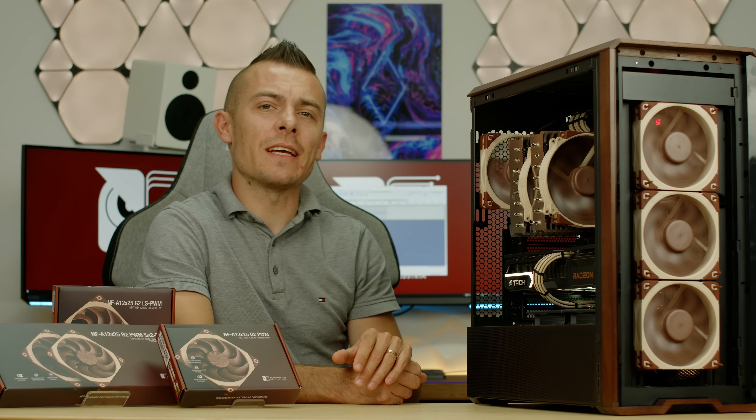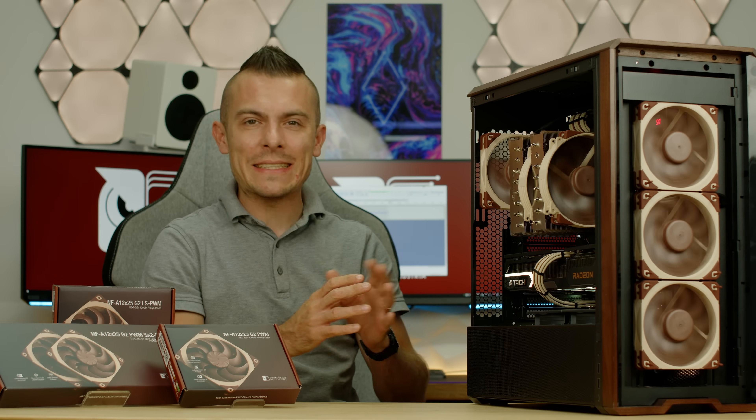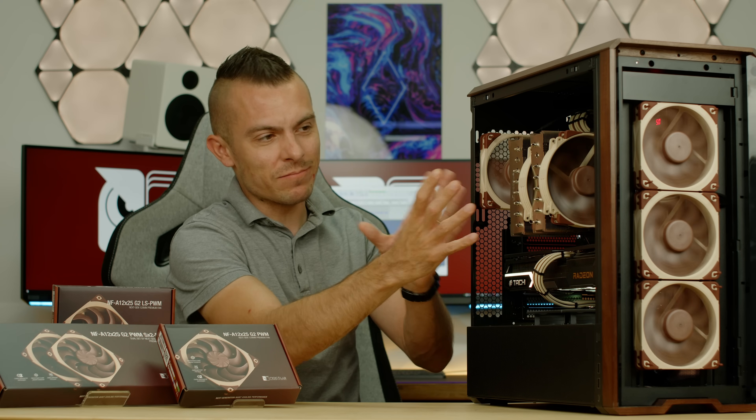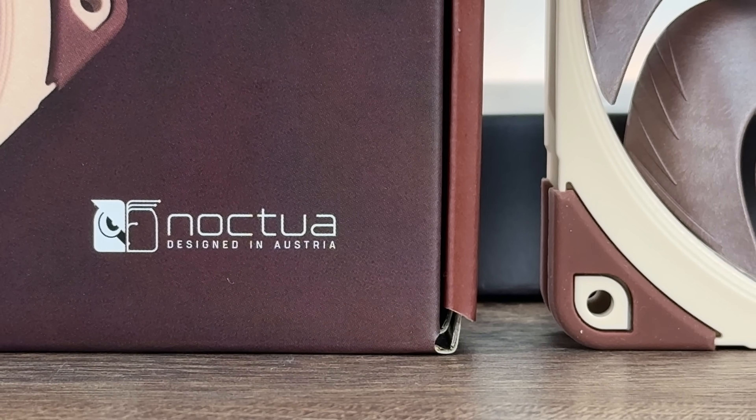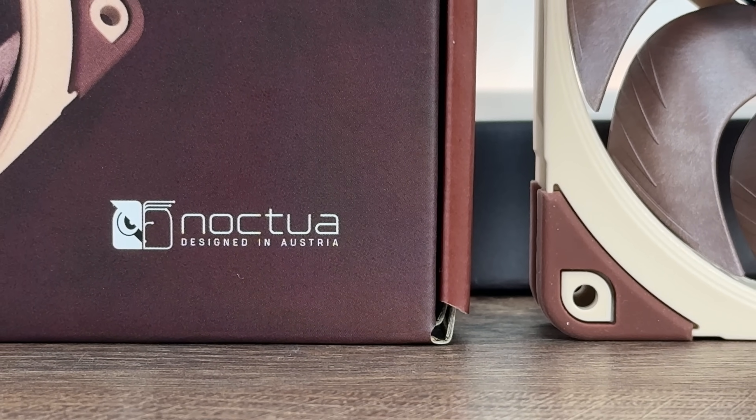In this case across many iterations, I think it was time to place an air cooler, but that's not the main star of this video. We have new fans from Noctua, and they are Gen 2 of the famous NF-A12x25.